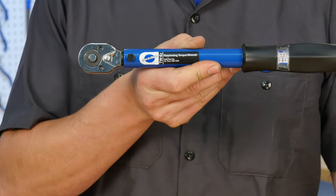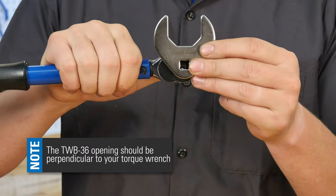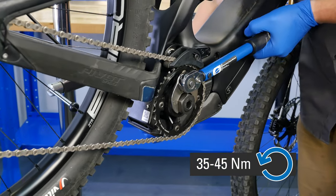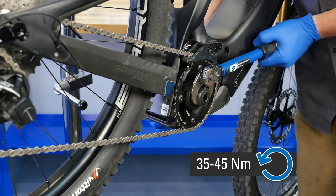By pairing the LRT2 with the TWB-36 crowfoot, you can use a torque wrench to tighten your lockring to manufacturer-specified torque, which is between 35 and 45 Nm.